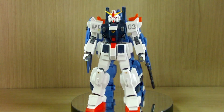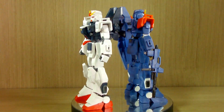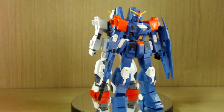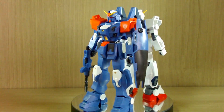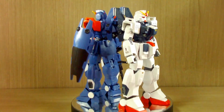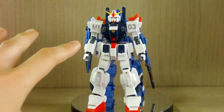Since I have already reviewed the Blue Destiny Unit 1 and 2 EXAM, I won't be going over the articulation, especially for Unit 3, because it's the exact same build as the Unit 2 but in a different color scheme. Of course there is a bit of an equipment difference, so that's mostly the part I will be going over. That's why you're seeing both of these kits.